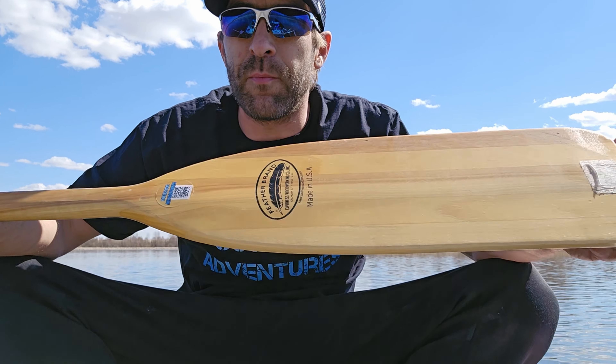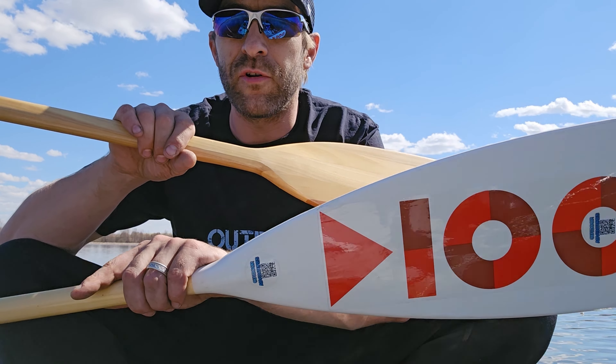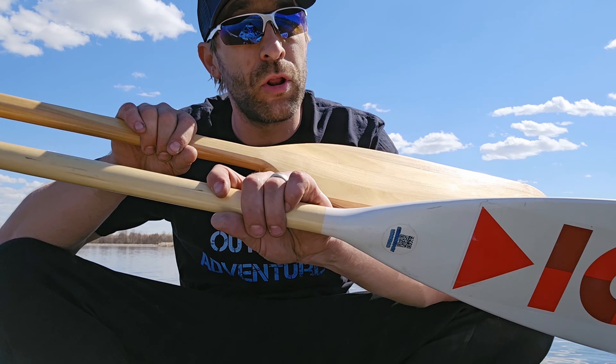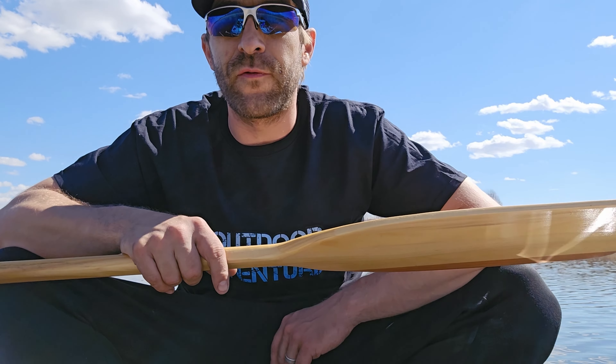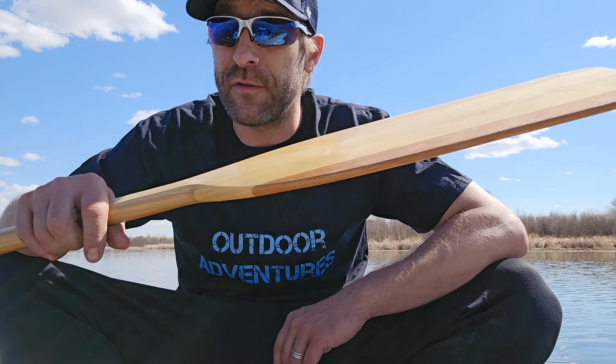Depending on how much paddling you're going to do, the basic ones will definitely work, but the better ones are going to be easier on your shoulders — they're lighter, smoother, and more ergonomic per stroke. You're going to push your canoe further with those, and they fit your hand a little better.